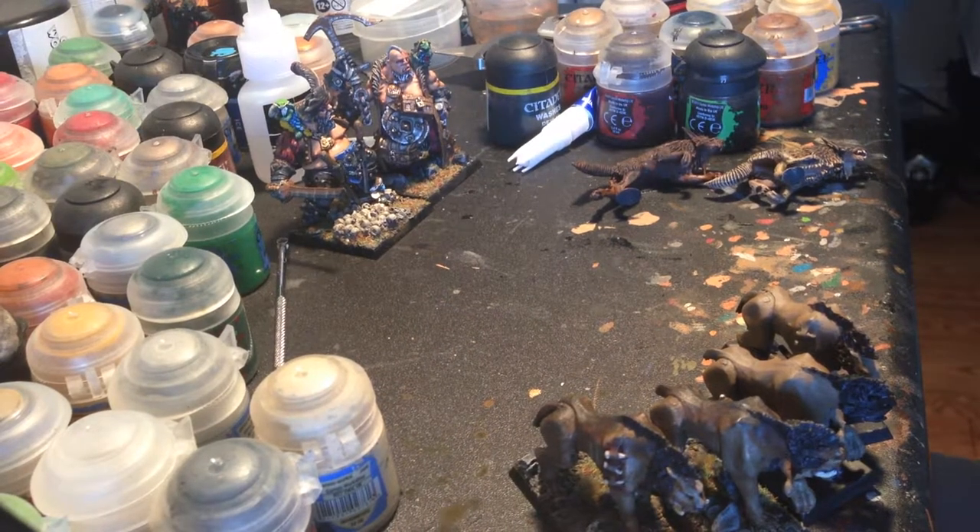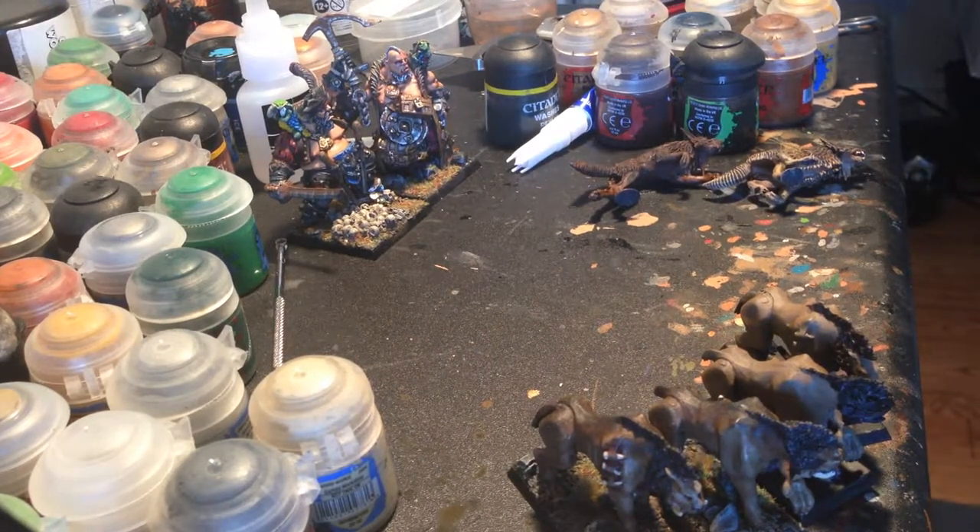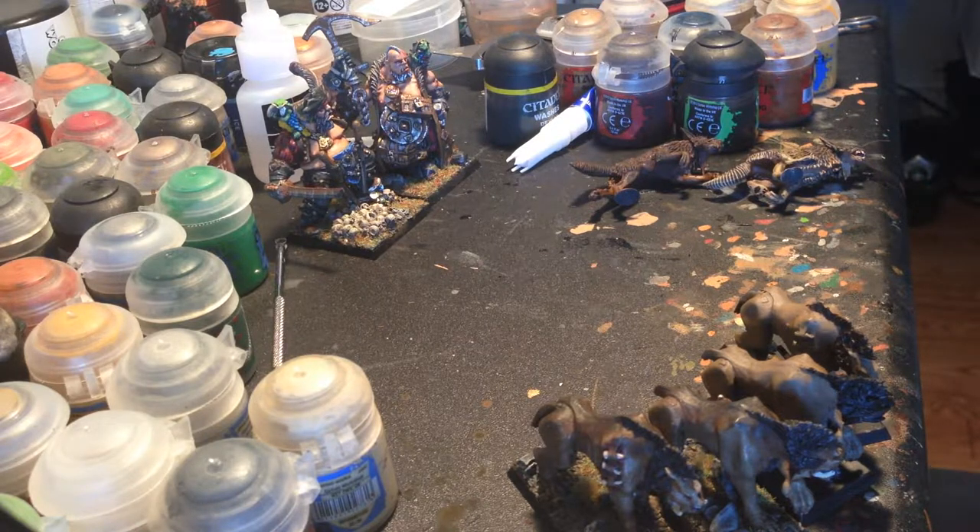Hey guys, it's Connery aka Conogre and I'm coming at you with another painting video. Today is March 31st, and this is the day of taping. We'll see if this gets out today or in a couple days.